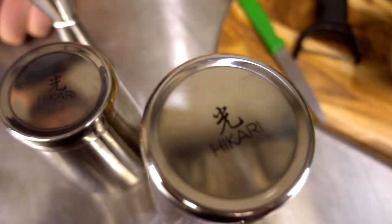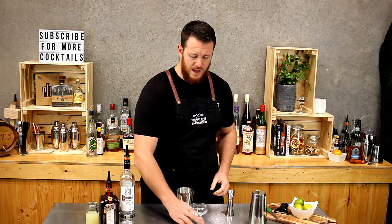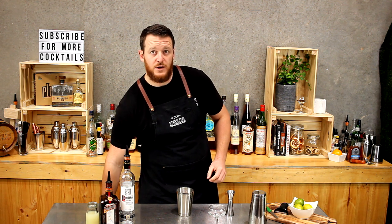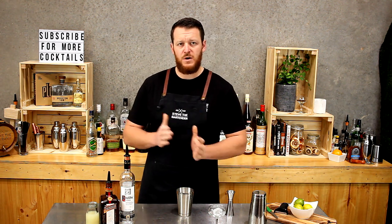It's a shaking cocktail, so I'm gonna start off with my Toby tin and put a single cube of ice into that coupe glass to chill it down. Nice easy one to remember: 30, 30, 30.